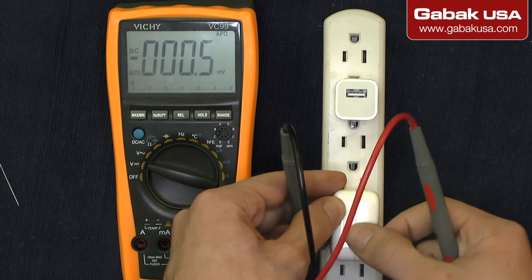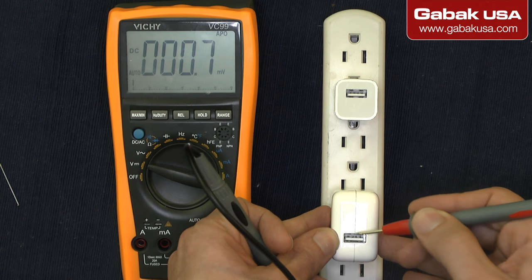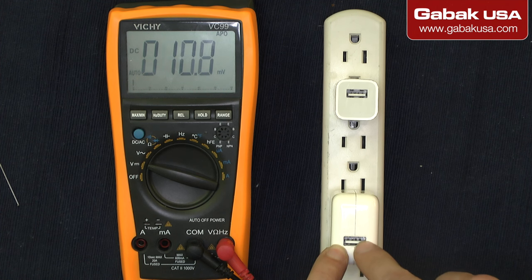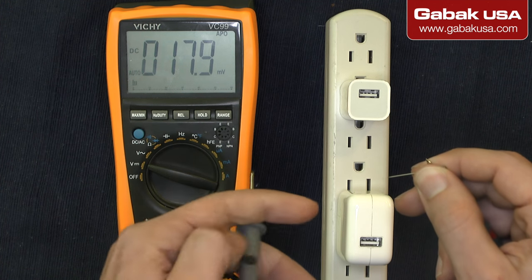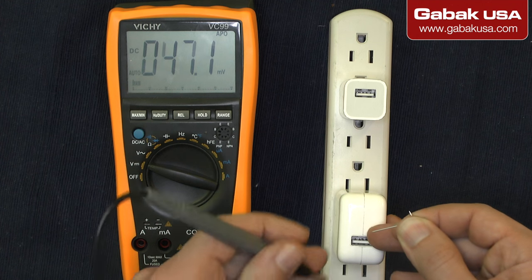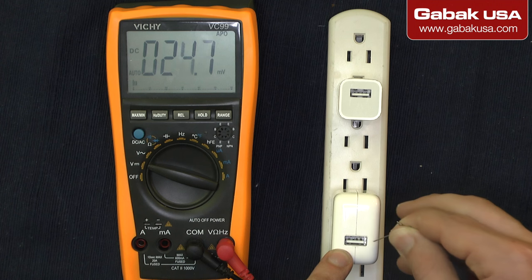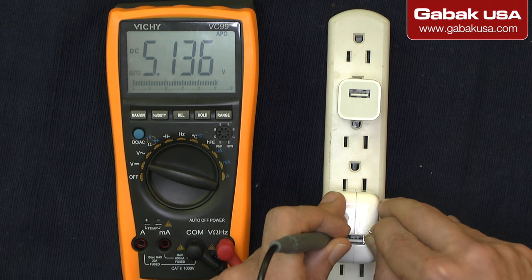The USB connector has four contacts: one on each end and two in the middle. If you try to use the multimeter probes directly, they may be too thick and could cause a short circuit. To avoid that, we're going to use a needle. Remember the casing all around is metal, so try not to touch the case and only touch the contacts inside with the needle tips.